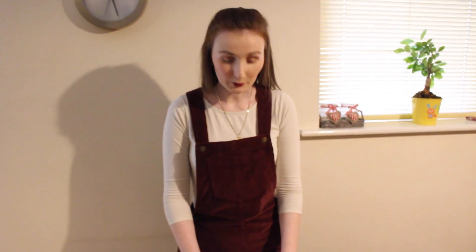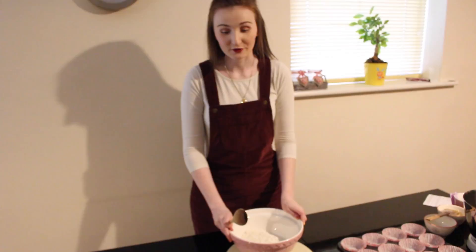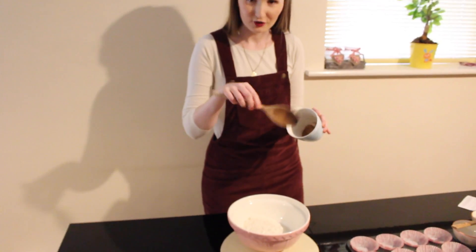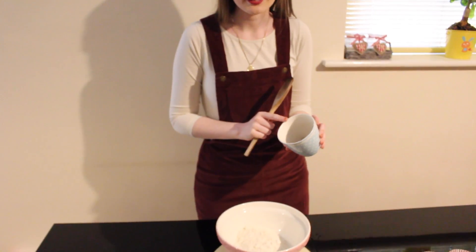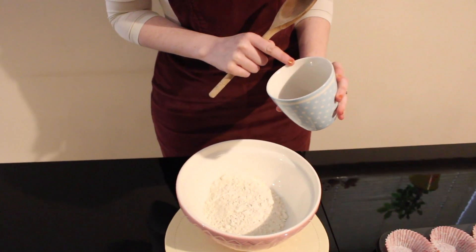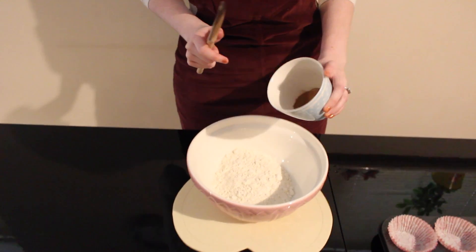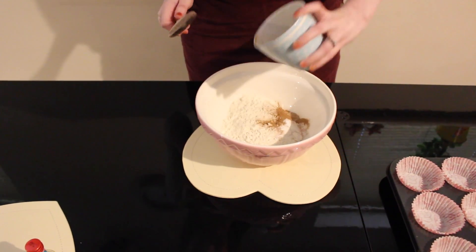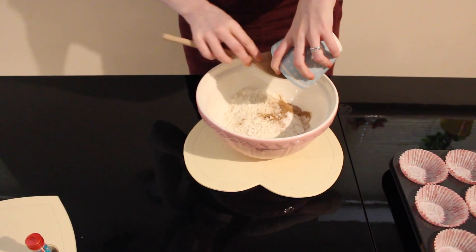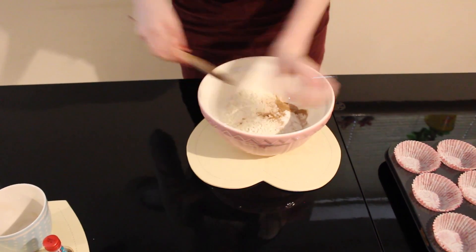In this bowl I have 225 grams of plain flour. To that I'm going to add a mixture of things: one and a half teaspoons of cinnamon, one and a half teaspoons of baking powder, and half a teaspoon of salt. I'm going to add that into the flour mixture and give it a really good mix.